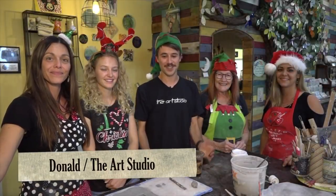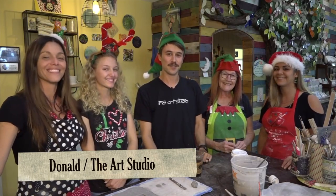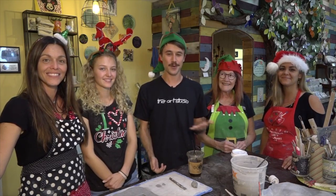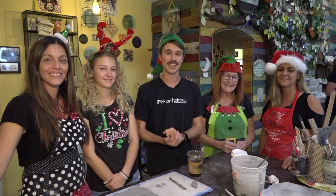Hi guys, welcome into the art studio again. Today we've got the whole crew together and we're working together to build a gingerbread house. This is going to be a great group activity. We've got the whole family here. And that's what we want you guys to do — walk right into the art studio and sit down all together and start creating art for the holidays.